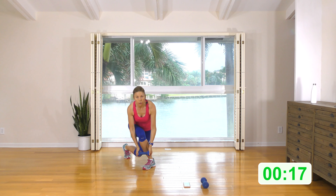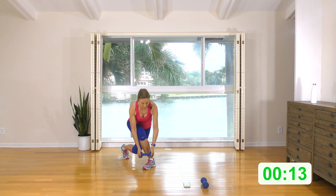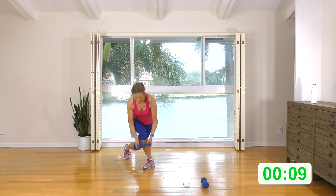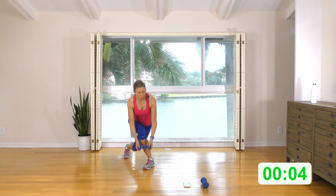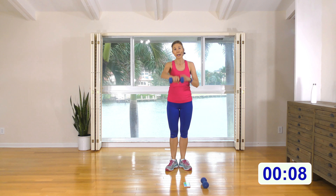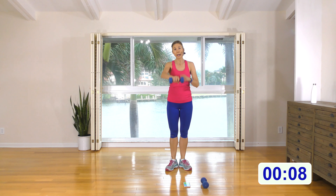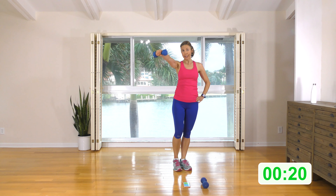Opposite side. Curtsy, stand, curtsy, tap. Make sure your knee's not coming forward — let that booty come back. We're doing it at a pretty quick pace; you can slow it down if you like. All the weight is being driven up through the heel of this front leg. We're working this booty.